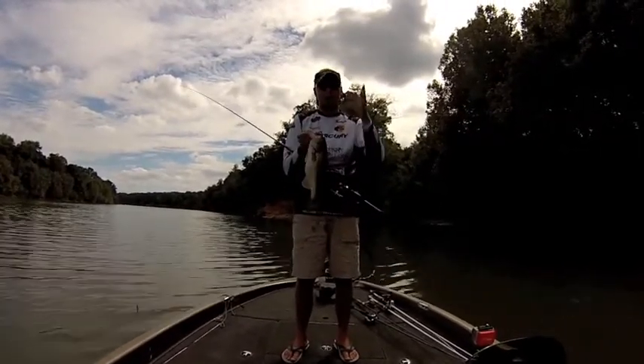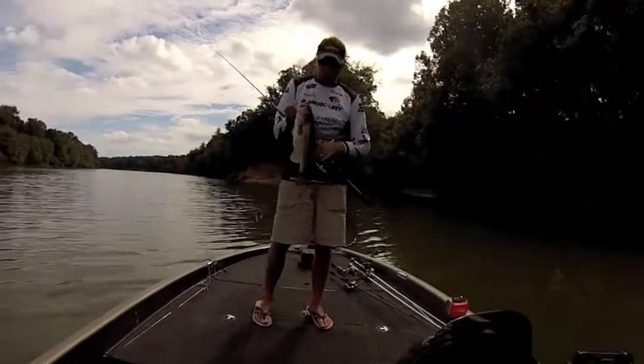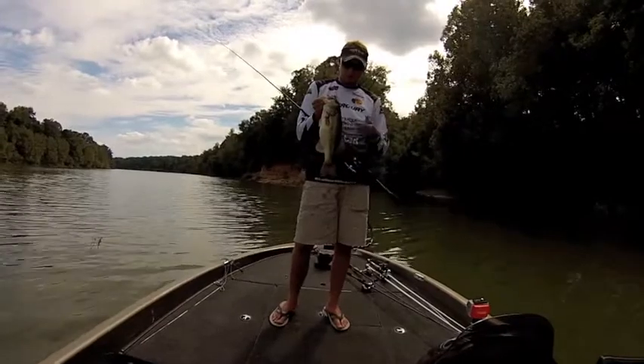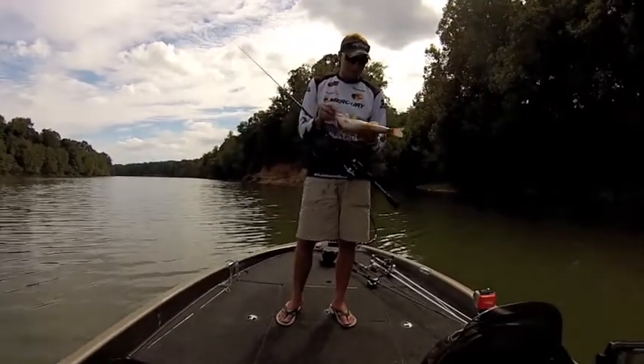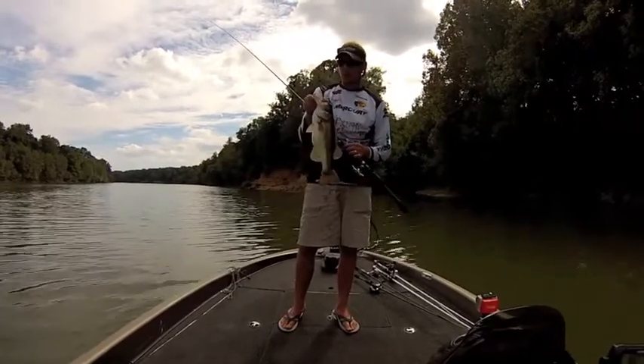We're just hopping around a straight bank river with lay downs. You can almost see in the background there's a creek mouth. We're just pulling in, firing some shaky heads, getting them ignited, throwing a couple swim baits when we're coming in there, catching two and a half, three pound fish. It's awesome, just having a lot of fun.